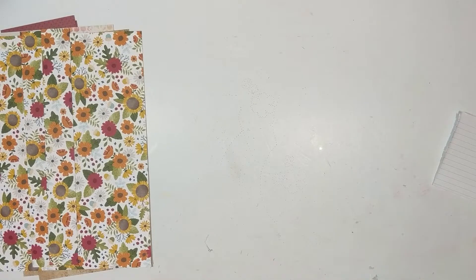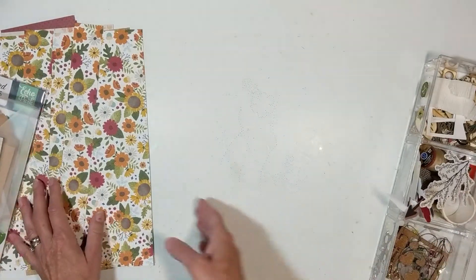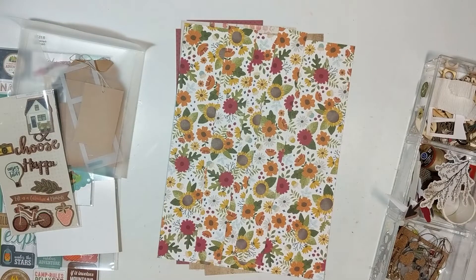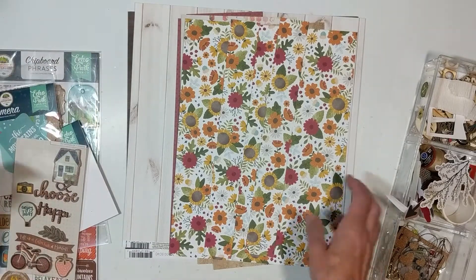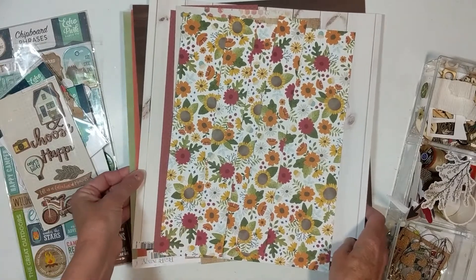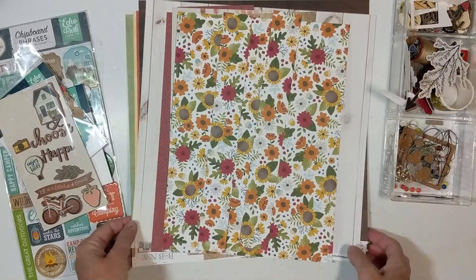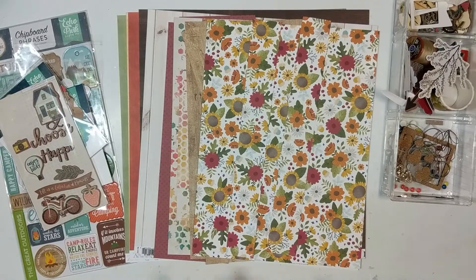I will have the links listed below for all the Mini Kit Monday ladies, and for Janet with RTS Scrapbooking. We post on Monday of each week, so be sure to subscribe, like, and hit that bell notification button so you'll receive notice every time we post. When you hit the bell button, click the little arrow going down and select all notifications — sometimes just hitting the bell won't give you all notifications, so make sure you select all notifications.